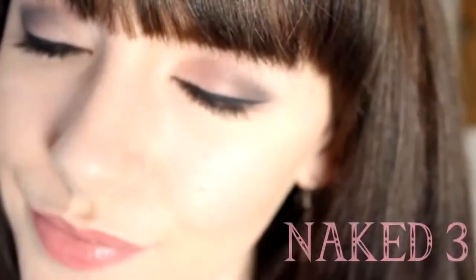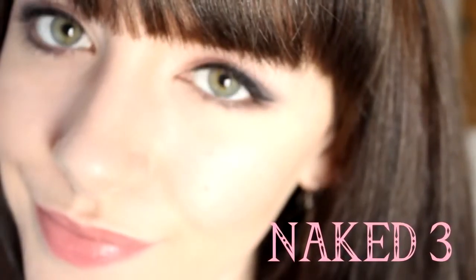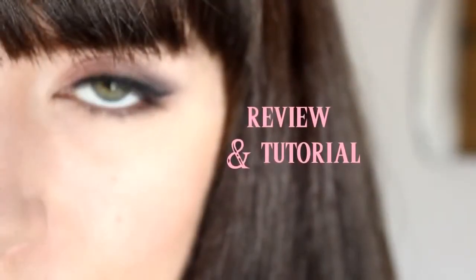Hey girls! So I finally, finally got the Naked 3 palette and I have been so excited to get this ever since it came out. It came out about two months ago and I wasn't actually going to get it — I got it as a present. I was going to hold off and be like, no! You've got enough eyeshadows, girl! But I needed some Naked in my life!